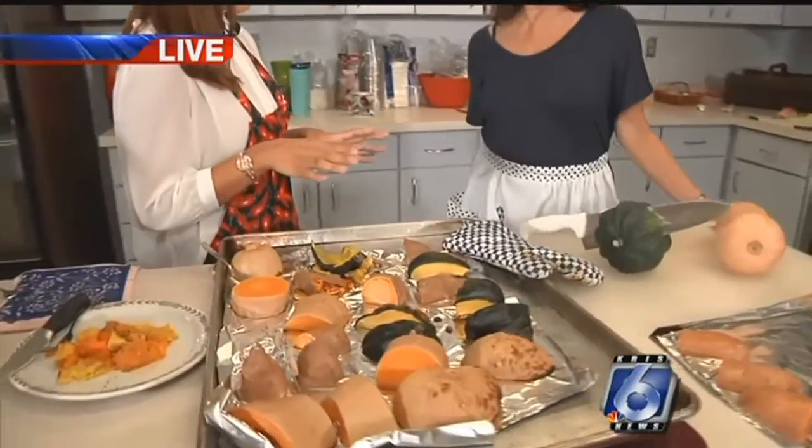We are cooking some good stuff, and they're all healthy fall recipes. I actually heard it's National Donut Day today, but here we're sticking to healthy this morning. Nancy Roberts is going to be teaching us some of these healthy recipes. We have acorn squash, butternut squash, and yams.